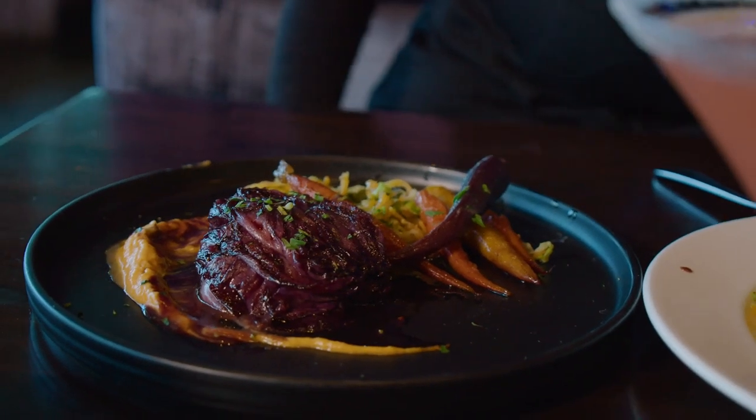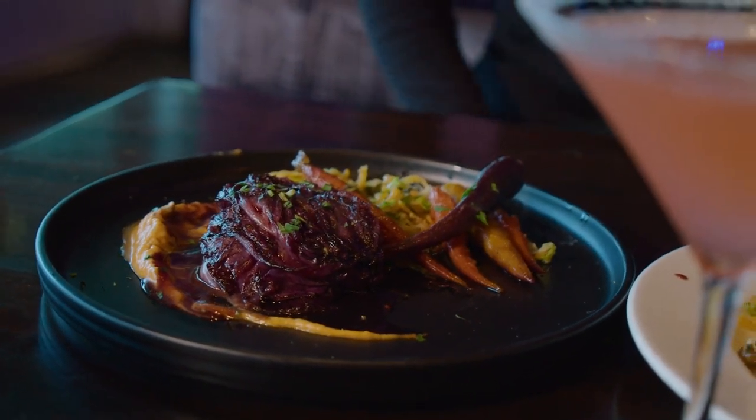This is our vegan dish. I've noticed a lot of people have very dietary restrictions, so this is a pan-seared radicchio steak. This is so good, you guys.